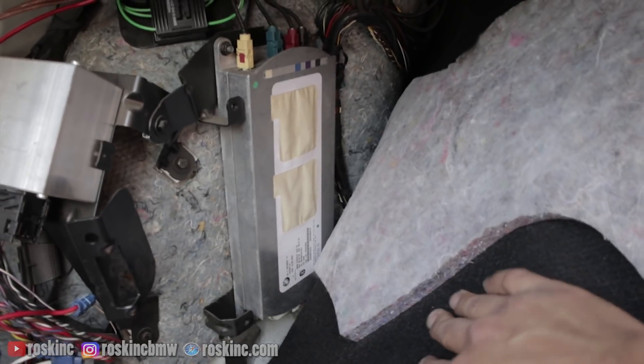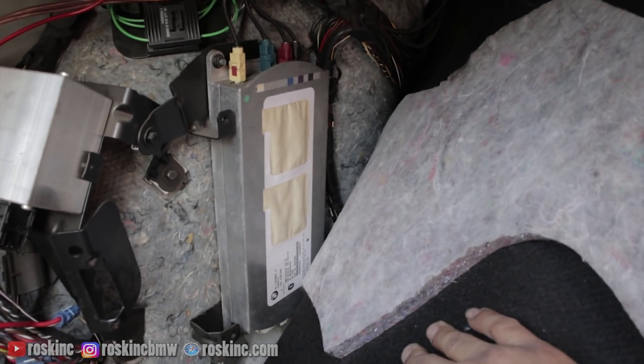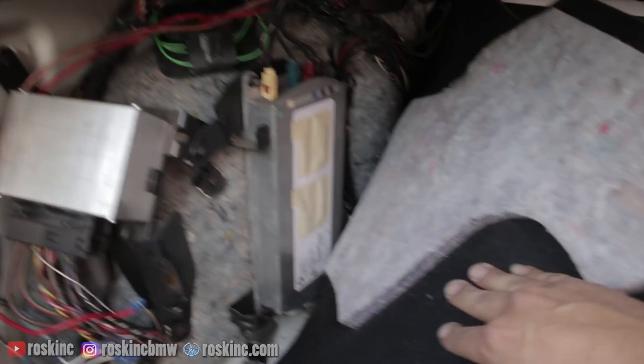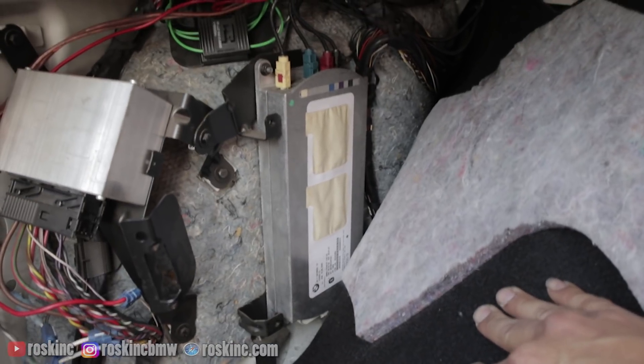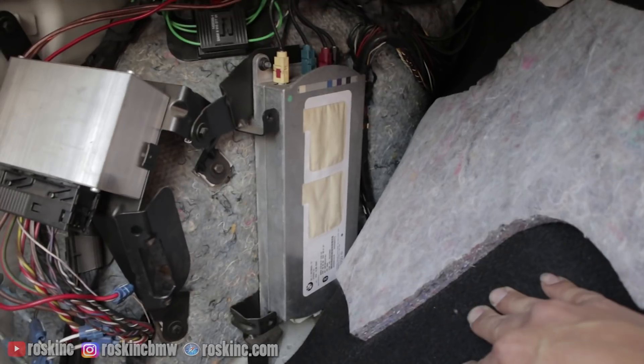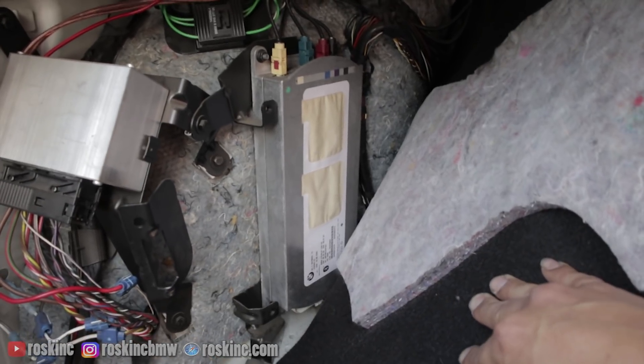For those out there that don't have hands-free and have an earlier build BMW, just look in the back of your unit and see if that Bluetooth logo is there. If it is, give it a shot — code it, activate it and see if you can get it working. I had no issues doing mine.